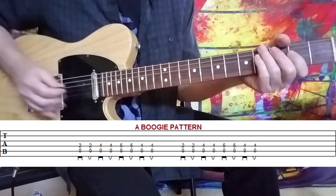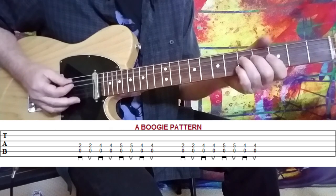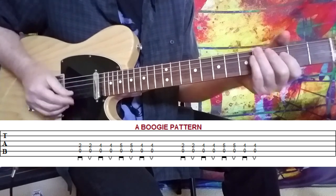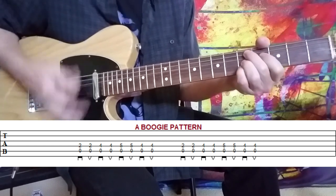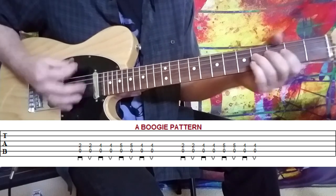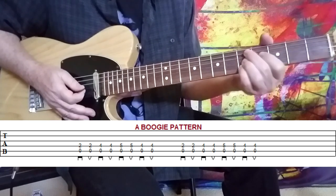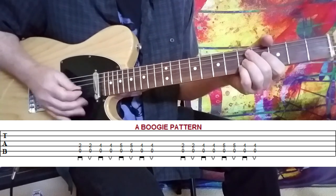Then we move to a standard A boogie pattern: open A string, 2, 4, 5, 4 on the D string. That's shuffle groove. So those two together — then head back to the D9 chord. That second time through, we go down to the Db, back to the D9, and then up to D-sharp 9 or Eb9, however you choose to look at it.